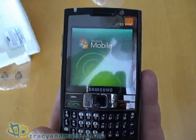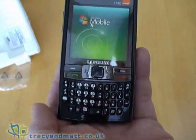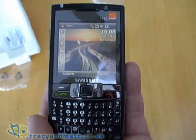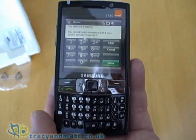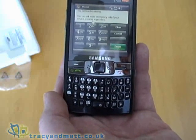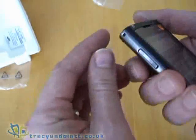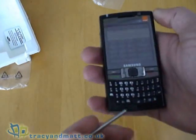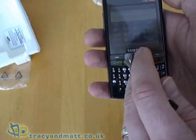So while the device powers up, let me just mention the specification. The i780 has a 624 megahertz processor, 256 MB of ROM and 128 MB of RAM, so it should be quite a rapid device. It's quad-band, with GPRS, EDGE, 3G, and HSDPA. As I said, a 320 by 320 touch screen display. It also has Bluetooth 2.0, built-in Wi-Fi, and built-in GPS.